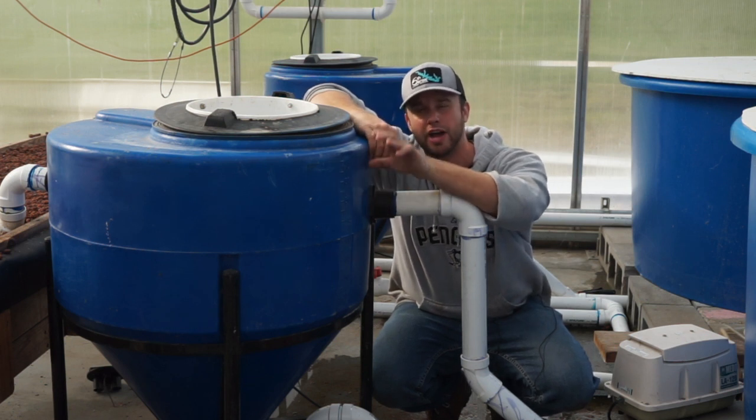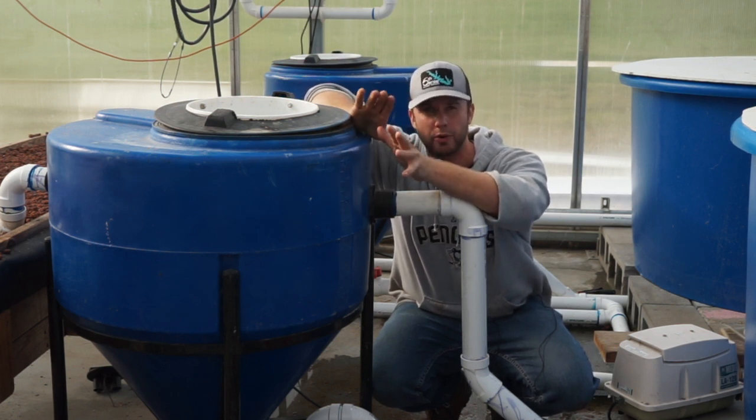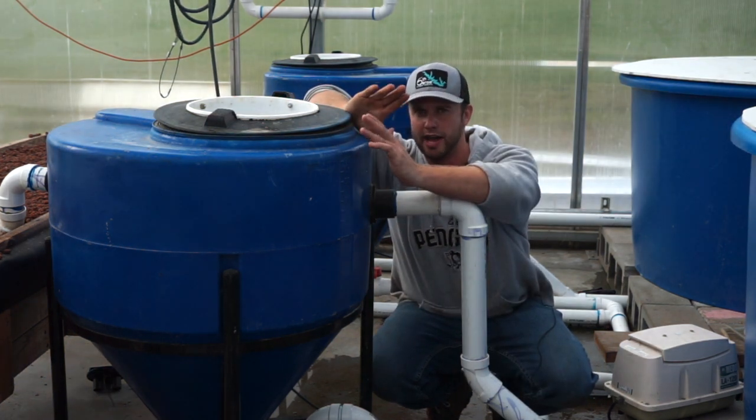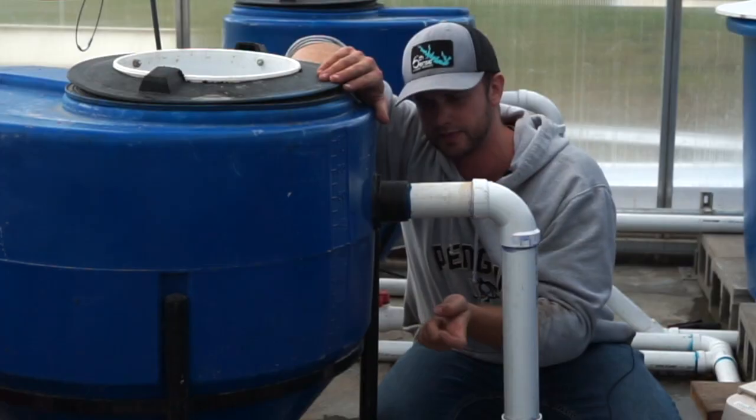Hey guys, welcome back to another episode of Ebb and Grow on YouTube where we're all about aquaponics, hydroponics, and agriculture. Today I want to give you the rundown of a pretty basic and integral part of every aquaponics system: settling tanks.